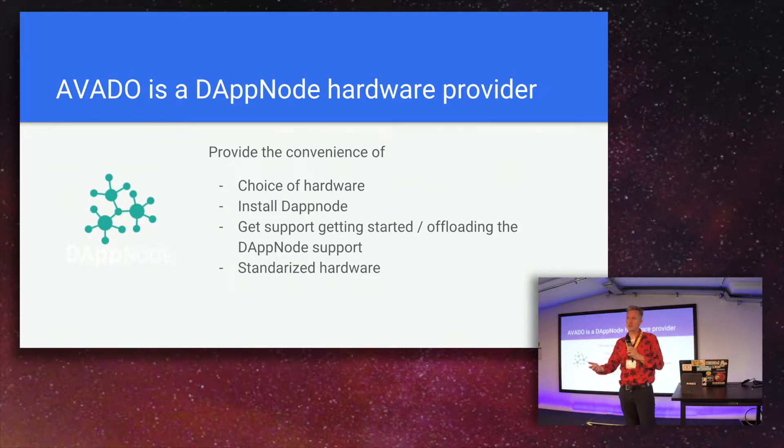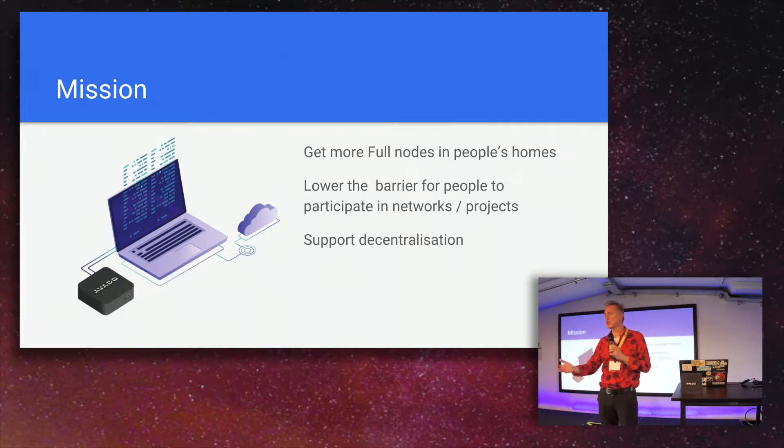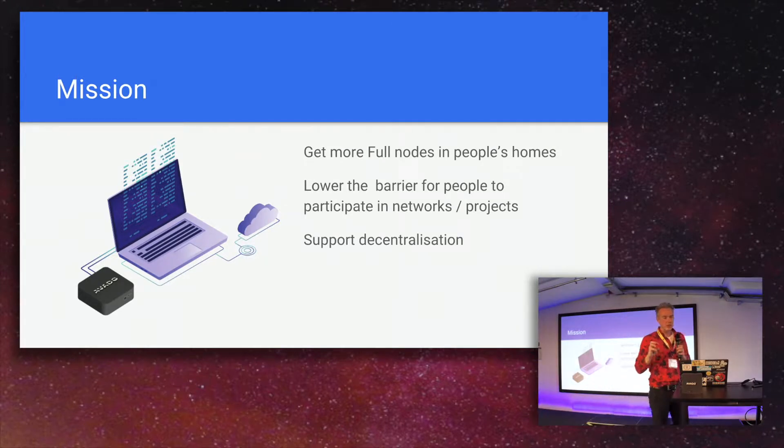One of the benefits of giving that support is that we have standardized hardware, so issues like setting up drivers or incompatible Wi-Fi cards are a thing of the past — those are typical questions asked in Dapnode channels. Our mission is to get more full nodes in people's houses, because if you download the Dapnode software you still have to buy hardware yourself, and people are sometimes tempted to use an AWS instance or another cloud-hosted box — but that doesn't really make sense because then you're not decentralizing, you're just putting it in the cloud.